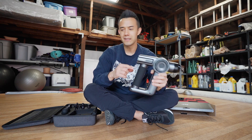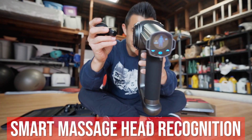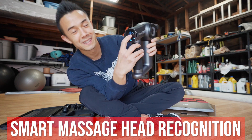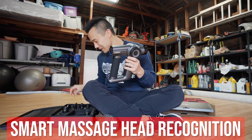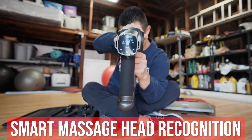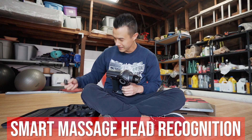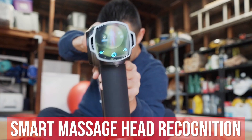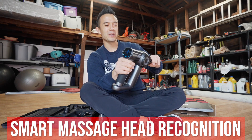One thing that seemed kind of interesting is it says that it recognizes the head, so let's just see what it does. I have this head and I'm going to put it in — that little light lights up showing this head is on. So somehow it knows which one it is. Let's test another one — this one's very different looking — and it recognized it. One more test with this corkscrew-looking one — and the corkscrew icon pops up. Really good job Yuricar — I like that it recognizes the heads.